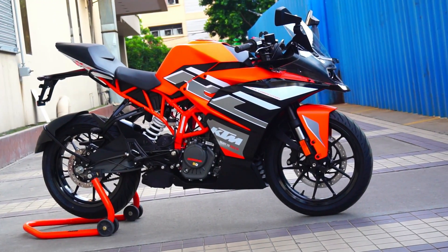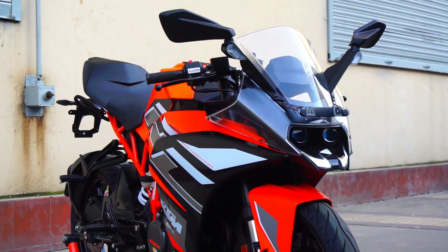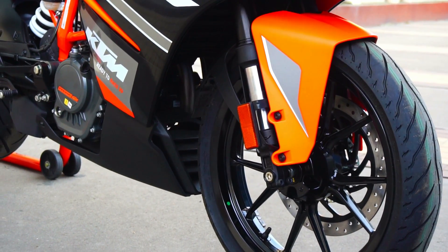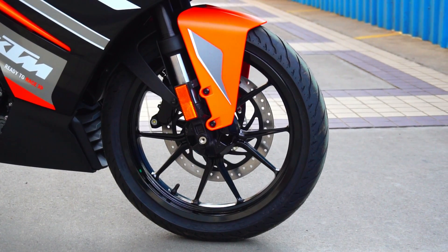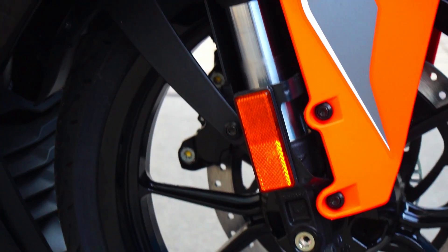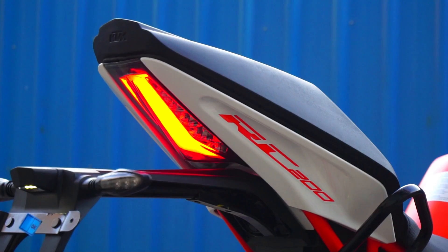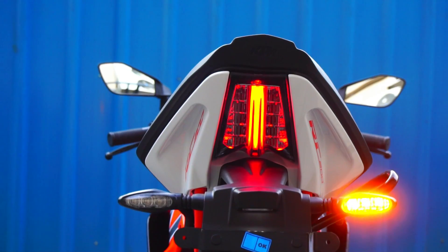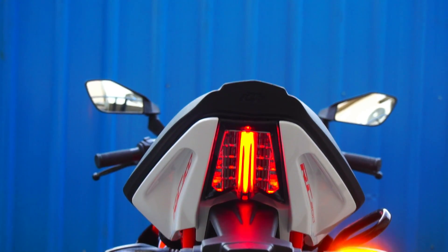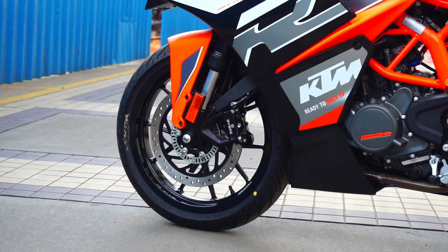Everything else remains the same. Powering the bike is the same 199.5cc single cylinder, four stroke, liquid cooled, fuel injected, BS6 compliant engine. Power and torque remain the same at 25 PS and 19.3 Nm respectively. We get the same larger 300mm front disc for better stopping power, chunky 43mm USD forks for superb front end feel, MRF radial tires for good road grip even on wet surfaces, and the added safety of dual channel ABS. Please stick around for my city ride reaction and motorblog after the cinematic shots.